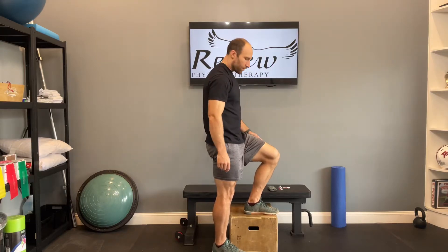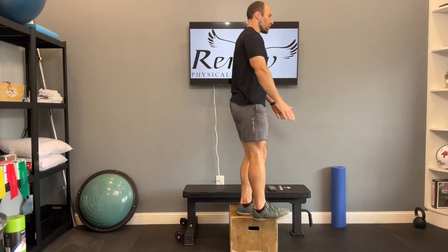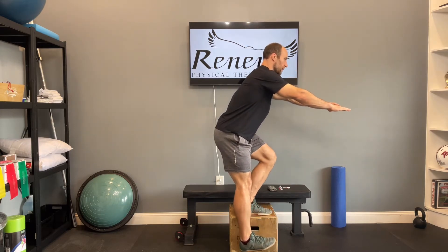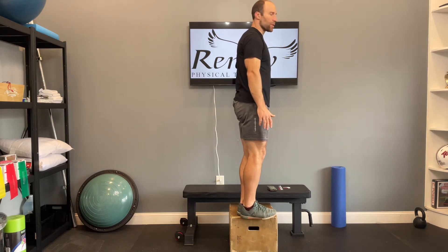For the eccentric heel tap, you're going to start on top of the box. Slowly lower yourself down and try to tap the ground with your heel as lightly as possible before coming back up to your starting position.